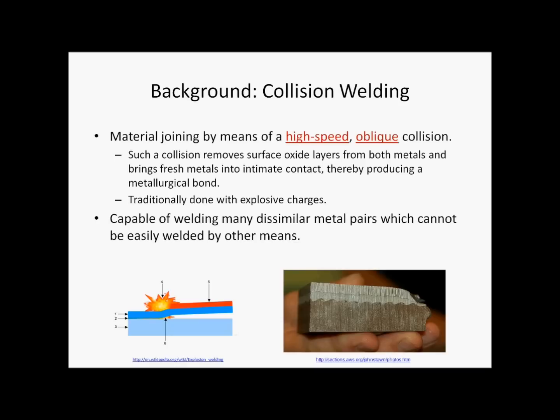VFA is a type of collision welding, which is a technique for joining metals by means of a high-speed oblique collision. Such a collision removes the surface oxide layers from both metals and brings fresh metals into intimate contact, thereby producing a metallurgical bond. This technique involves no heat input and no melting, so it is a type of solid-state welding.